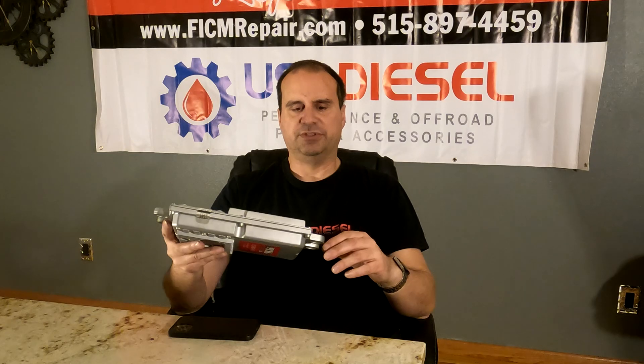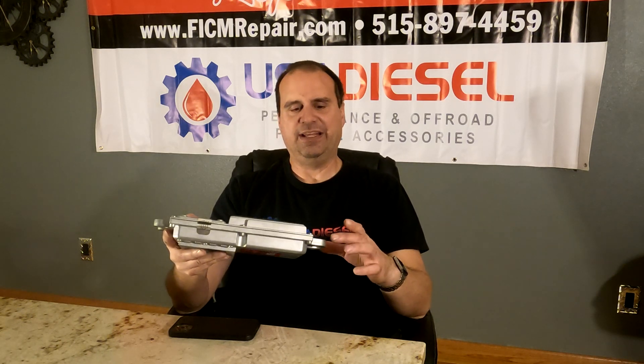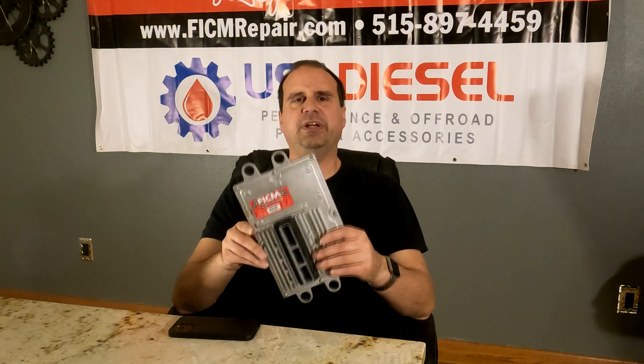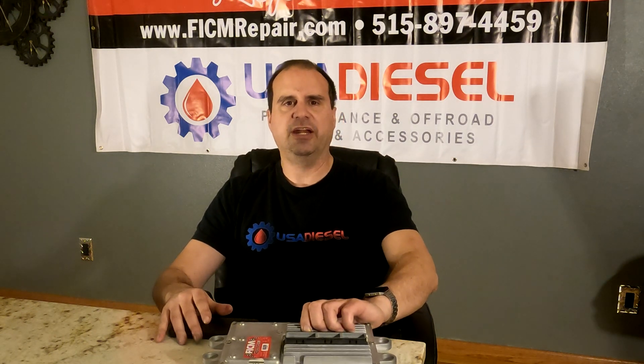When we send out FICMs there are little yellow and red tags on these things. There's a warning on the labels that says: please go ahead and make sure if you're going to do any kind of high-pressure oil system work, purge the air out of the system before you let any voltage come in to the FICM. It's right there on an iridescent yellow tag and a red tag — talking about this to warn about this eventuality.